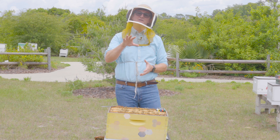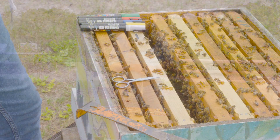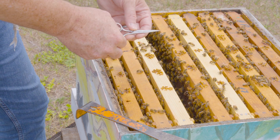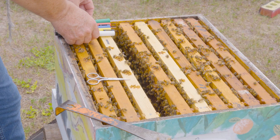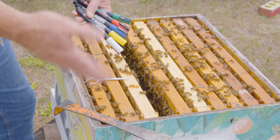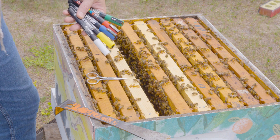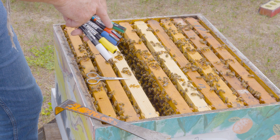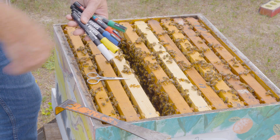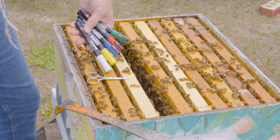The tools for clipping and marking queens are quite basic. For clipping you need a pair of small sharp scissors, often sold in the fingernail or toenail section. For marking you need paint markers. There are five different colors, and there is a marking system where you use one color per year to help remember the age of your queen. The colors repeat, so five colors give you a good ten-year indication of the queen you're working with.